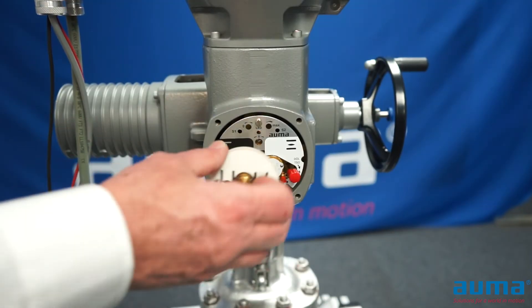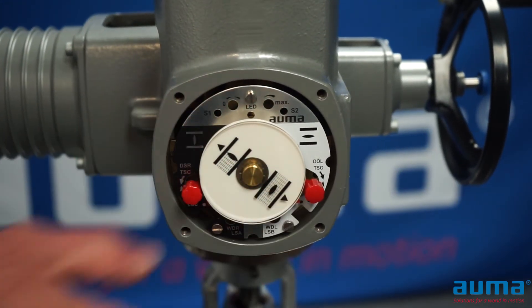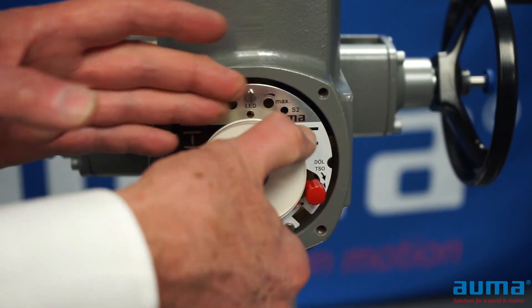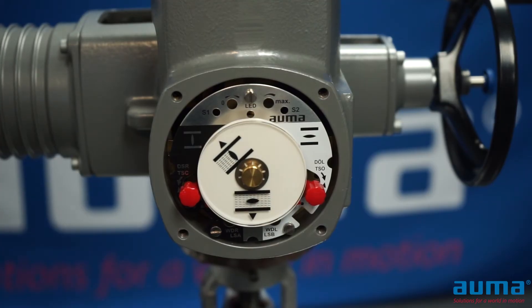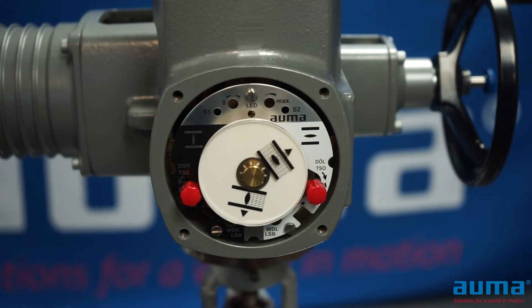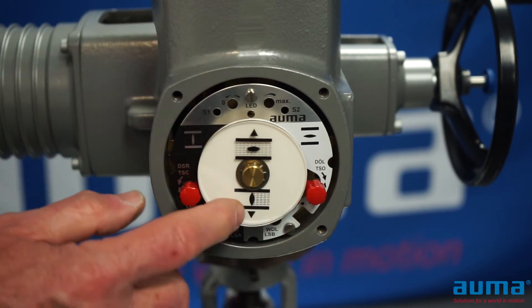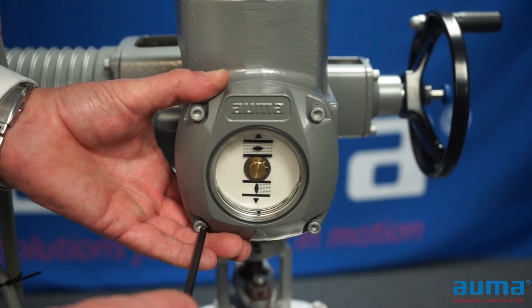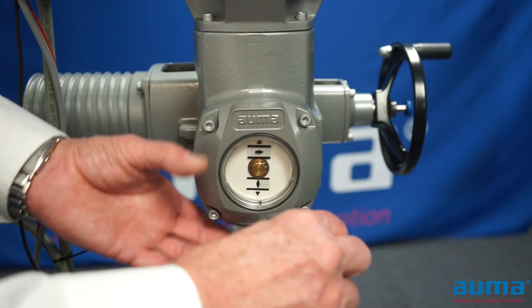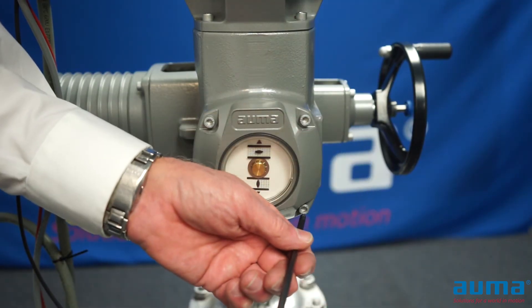To put our actuator back together, I'm going to take my dial indicator and push it all the way on as far as it will go. The dial is adjustable — I can change the angle it's set at. I'm going to put my open indicator at the arrow on the bottom of my cover. My valve is currently in the open position, so I'll run my actuator closed, then hold the front dial and move the back dial so my closed indication points towards the arrow on the bottom of the cover. I'll reinstall the cover, making sure the o-ring is in place and in good condition, and tighten up the fasteners crosswise. Your settings are complete.